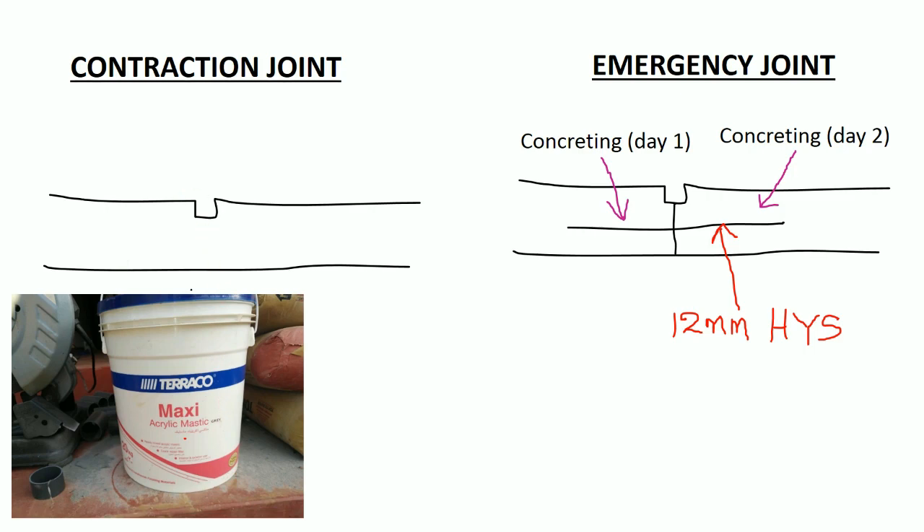Emergency joint: when concreting stops, that place forms an emergency joint — except at a concrete-stopping expansion joint. The groove is filled by acrylic sealant.